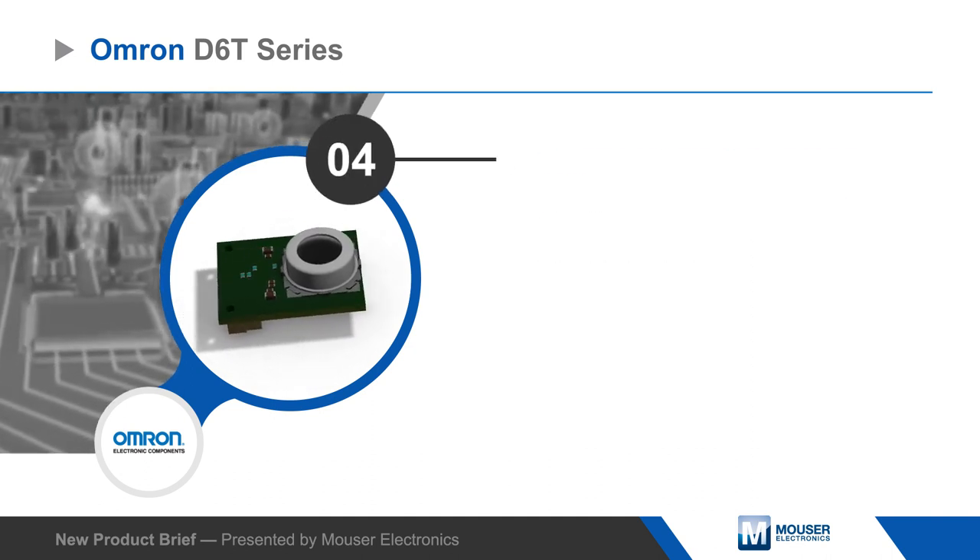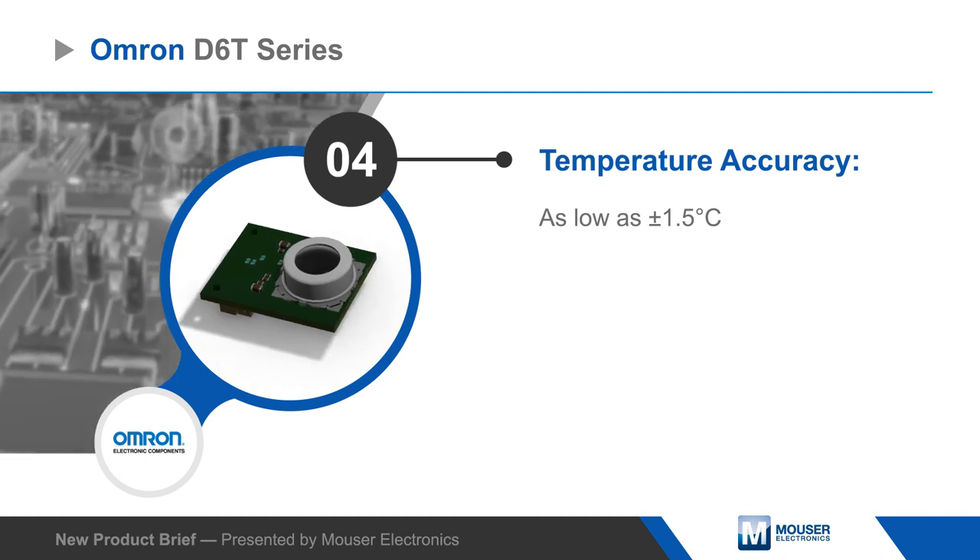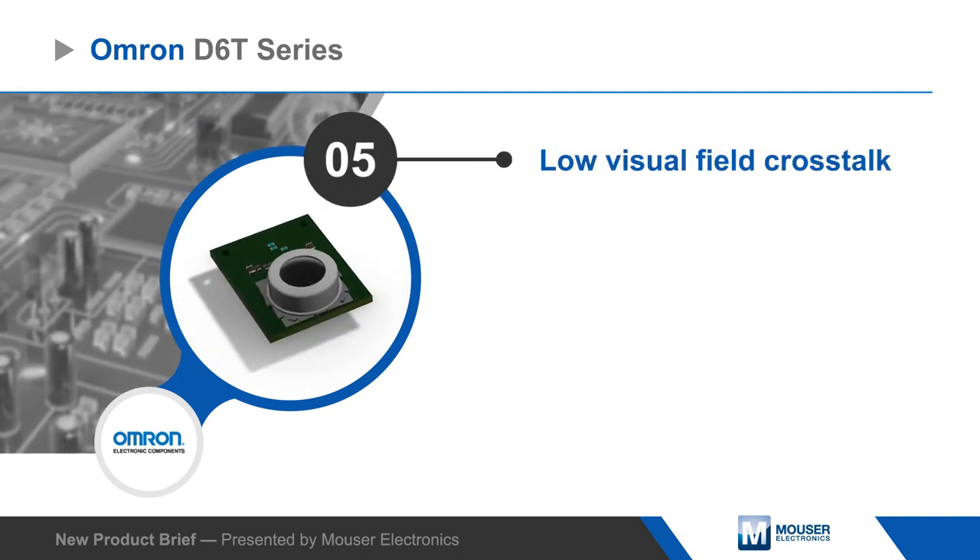Low visual field crosstalk enables precise area temperature detection, and measurements are output on an I2C interface, providing high noise immunity.